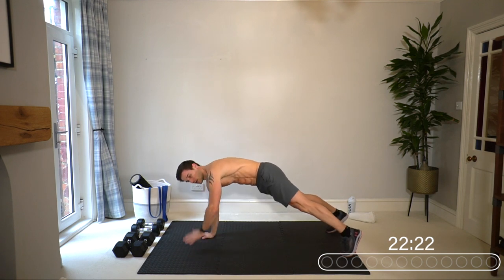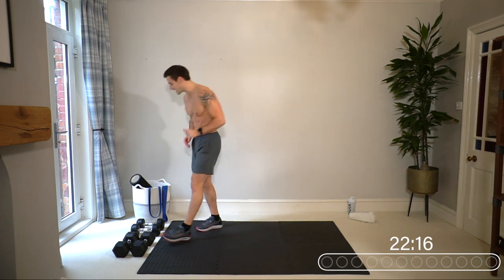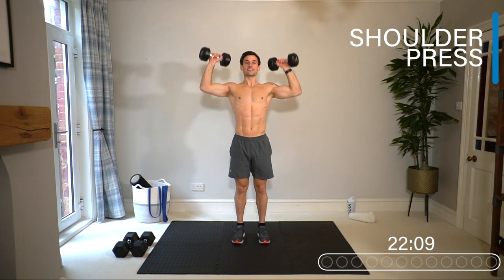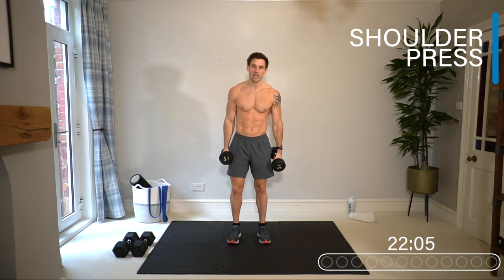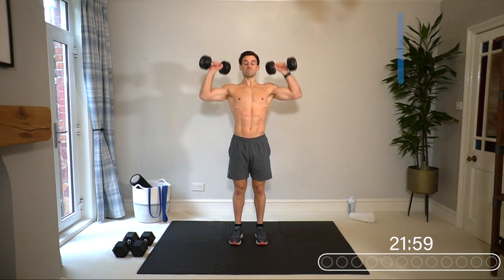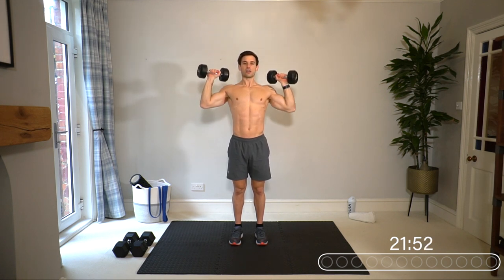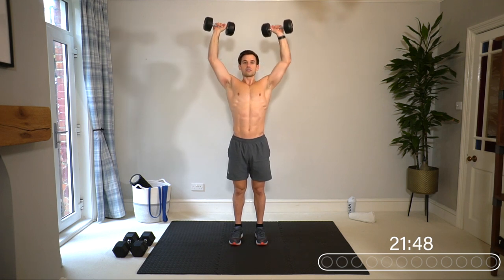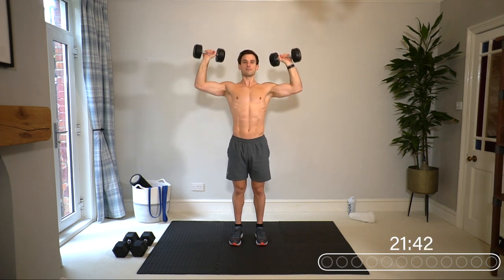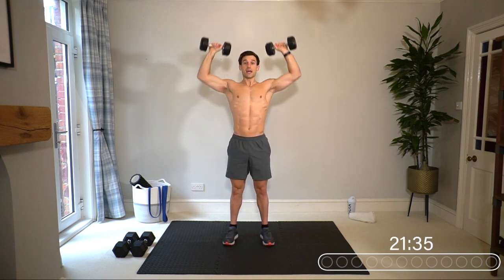We're going for 40 seconds work, 20 seconds rest. Starting with a shoulder press — dumbbells above the head. Start with a lightweight as you build into it. We're just extending that warm-up into the first weighted exercise. Come down to about 90 degrees at the elbow. If your shoulders feel weak, just work through that range of motion. Fully extend the arms up to the top, make sure your core is engaged, stomach in, and squeeze your glutes for a strong foundation.